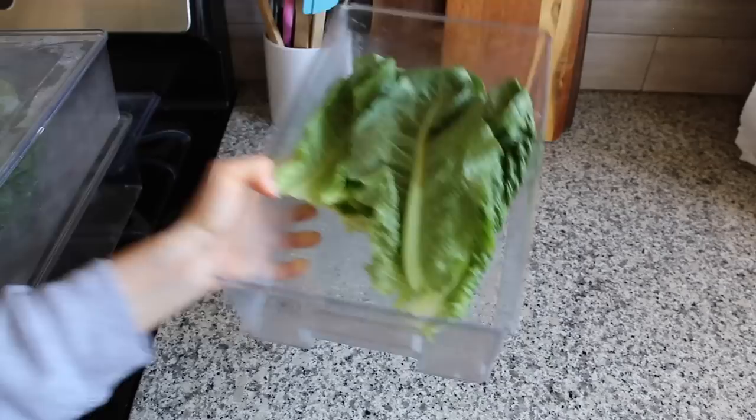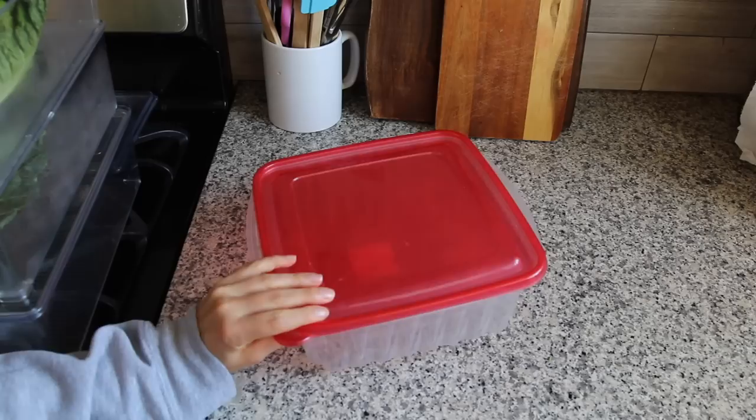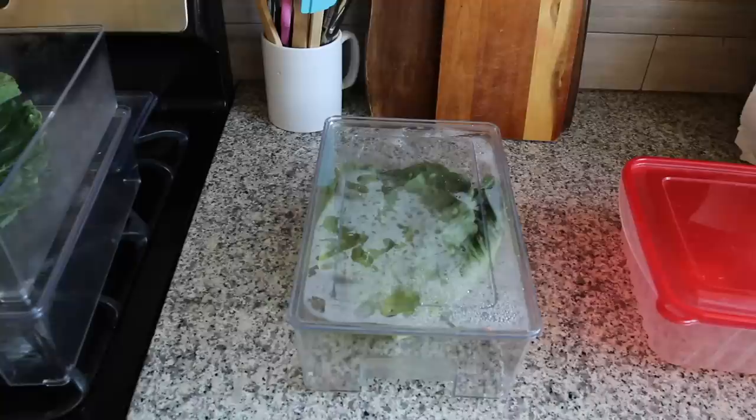Before I bought these containers, I used a big container I got from the 99 cent store. As you can see, that's a completely closed seal — so if using something like that, I would put a paper towel on the bottom. You can also use a huge gallon ziploc bag; I've used that in the past and same thing — I'd put a paper towel in it to soak up the extra moisture so they don't get super soggy.